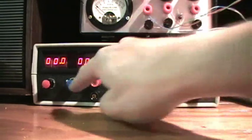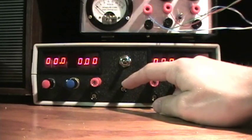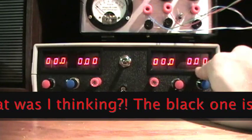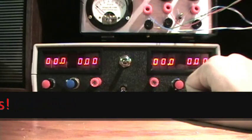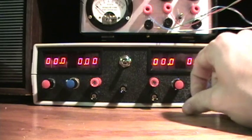That's the same on the other one, and this is earth ground — this middle one here — and then this is plus and minus, plus and minus for the other supplies. That's current there in amps, 0.00 amps. The meters aren't the most accurate in the world, and it's very hard to set these things to be precise. I got them as best as I could, but they aren't perfect — but they're pretty close.